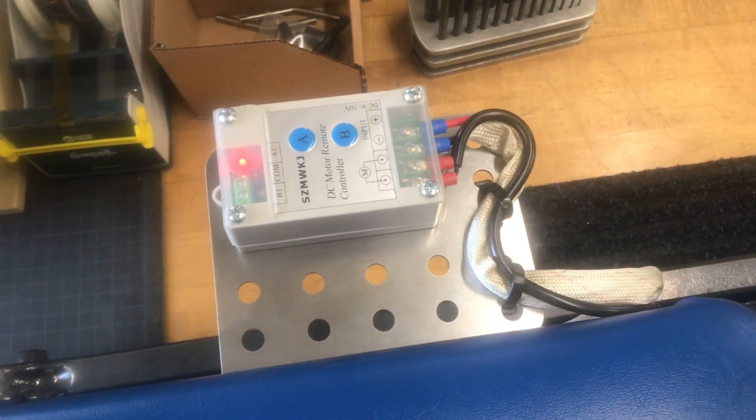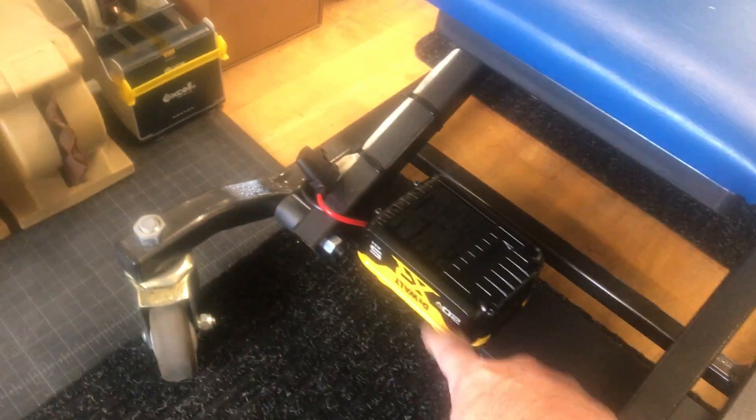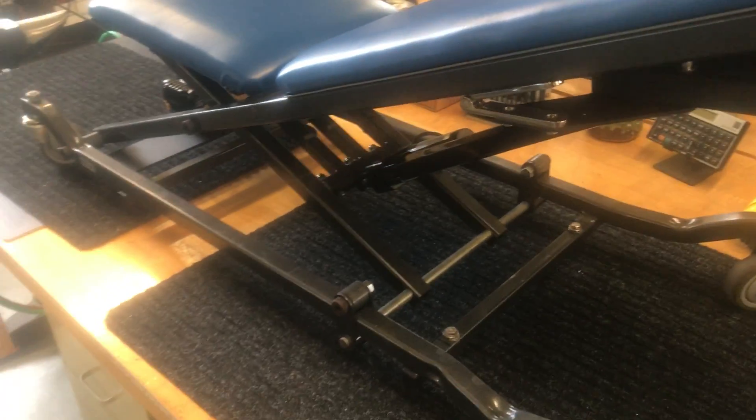I had to make all these adapter plates, including this adapter plate down here to hold the battery. Let me show you what the mechanism looks like.